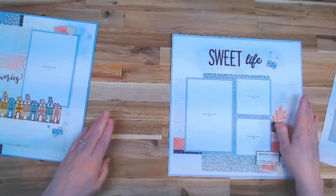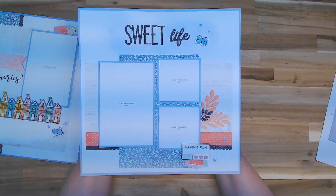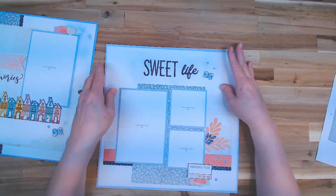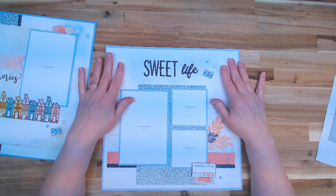Suite Life was a lot easier — we'd already done a lot of the prep. All we had to do was add some periwinkle up here underneath the Suite Life part, so we did that and then put this paper down.